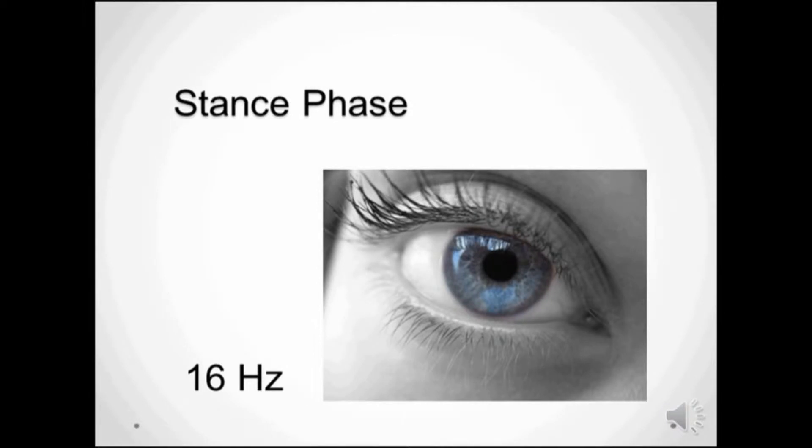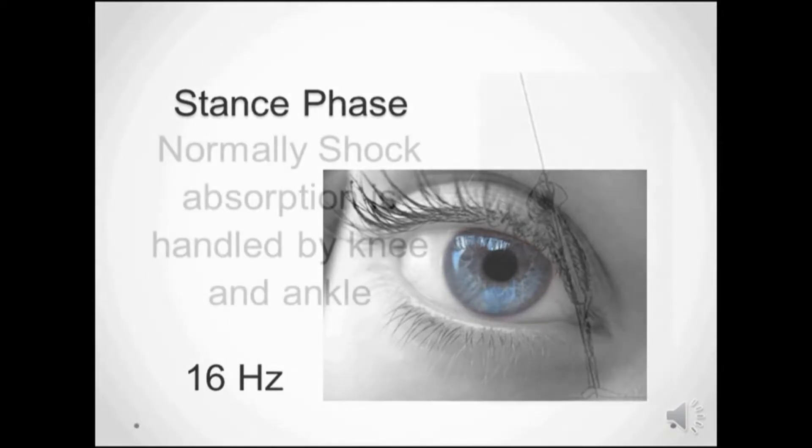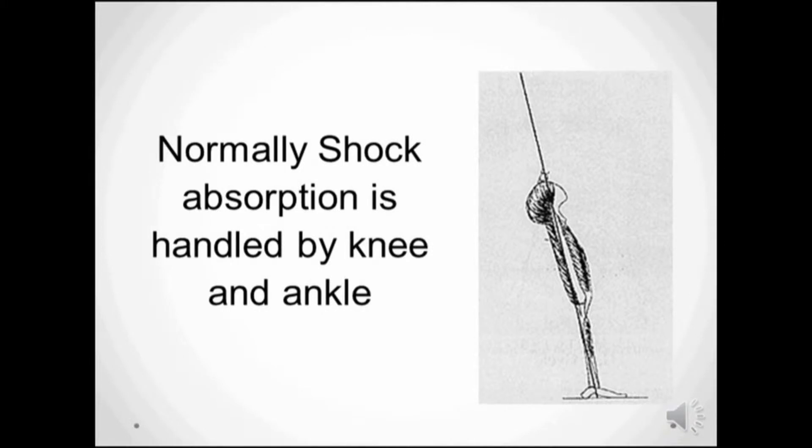Until now, brace designs have ignored the stance phase part of the gait because the human eye just can't see fast enough the forces at work at heel strike. Half the management of shock absorption has been lost by the limb because the dorsiflexors are responsible for deceleration of the foot at heel strike.